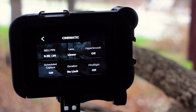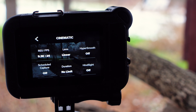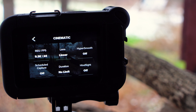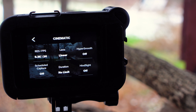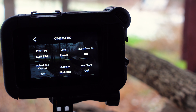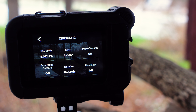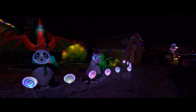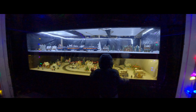For resolution and frame rate, I highly recommend putting it to the highest resolution possible on your camera — in this case that's 5.3K. For the frame rate, I'm going to keep that at 24. The main reason is that 24 frames per second gives us the best cinematic motion, and it also lets us set the shutter speed to twice the value, which in this case would be 1/48. Having a shutter speed of 1/48 works particularly well at nighttime because it allows a little more light into the camera.